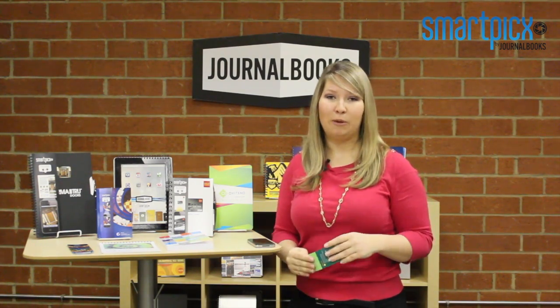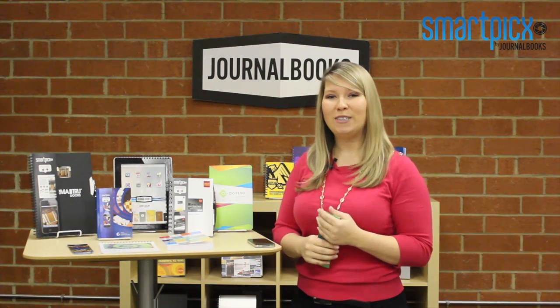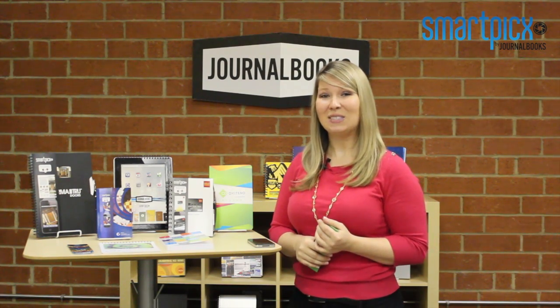All in all, SmartPix is really simple to use, but if you have any questions, feel free to give us a call or visit us at journalbooks.com. As always, check us out on Facebook, Twitter, and Pinterest. Thanks for watching!